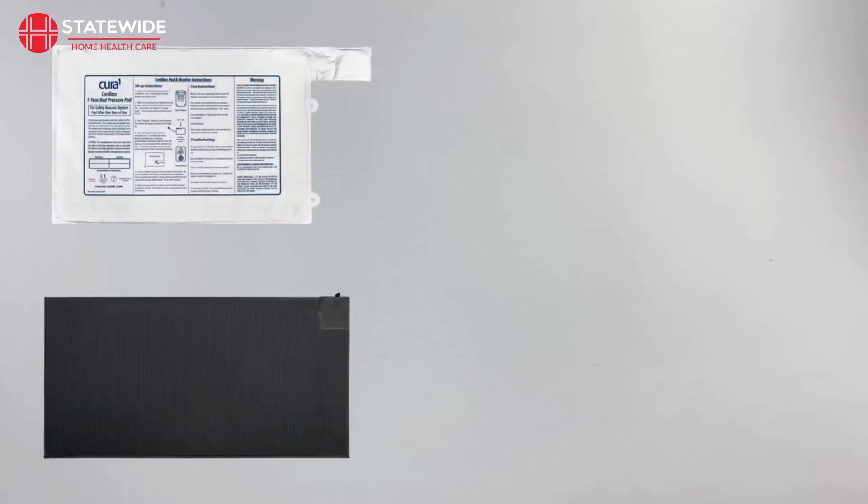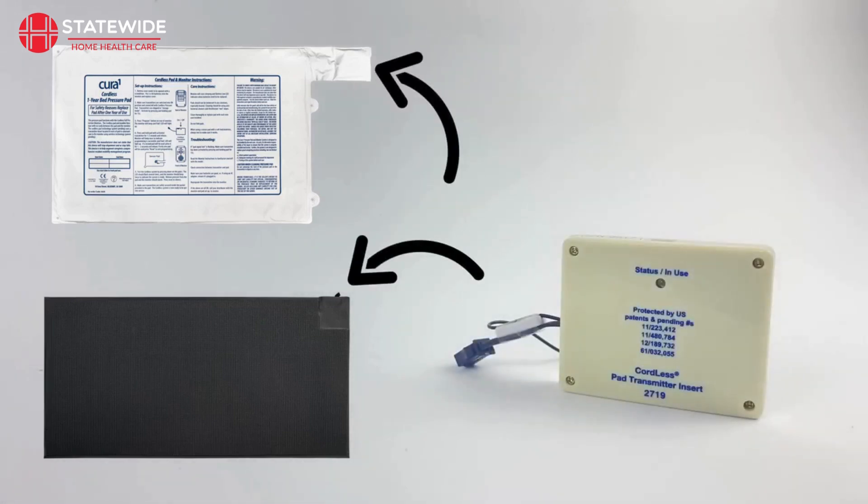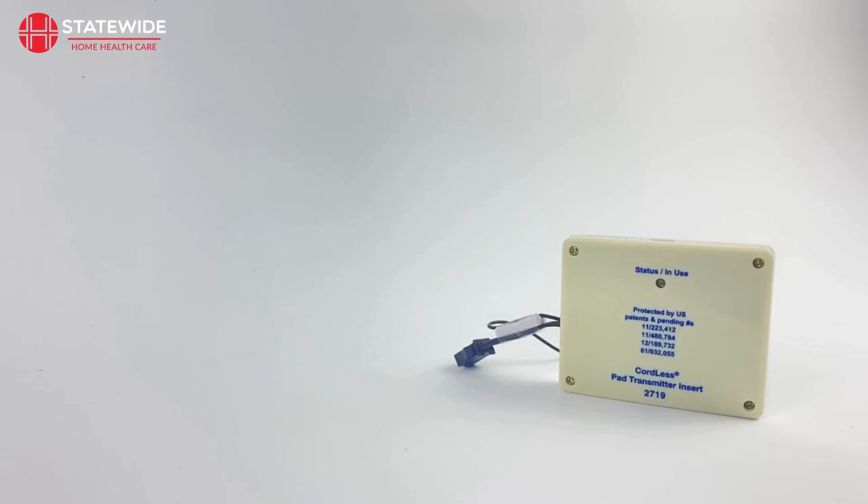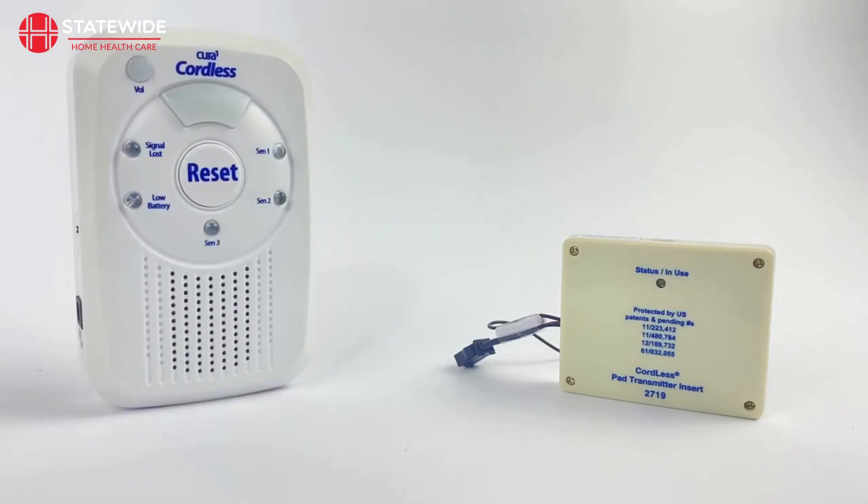There is a good chance you may be using a pad or mat with your 3-channel monitor. Whilst these pads and mats don't use batteries themselves, the transmitters they use do. When the transmitter inside your pad or mat nears the end of its battery life, it will struggle to stay connected to your monitor. This will cause the monitor to illuminate the signal lost indicator, and it means it is time for the transmitter to be replaced.